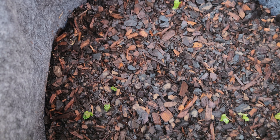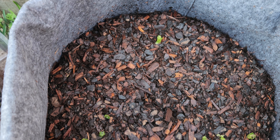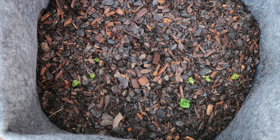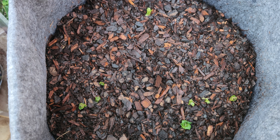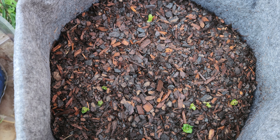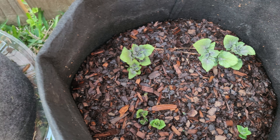This next bag has a little bit more sprouts coming up. I also planted three potatoes in this bag — not quite ready to add any more soil or hill up anymore, but it's getting there.